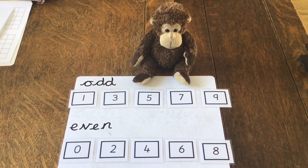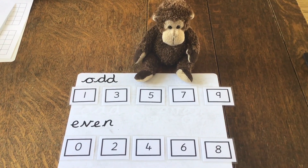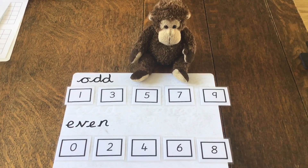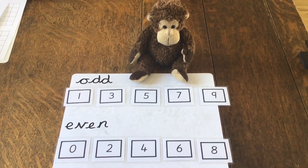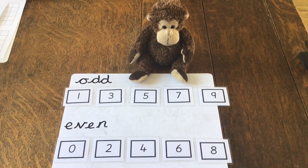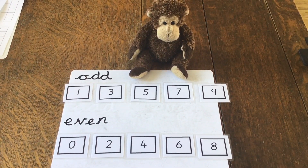Monkey and I hope you've enjoyed finding out about odd and even numbers today. We also wanted to let you know that zero is an even number as well. So the odd numbers are one, three, five, seven, and nine that we've explored today, and our even numbers are zero, two, four, six, eight, and ten.